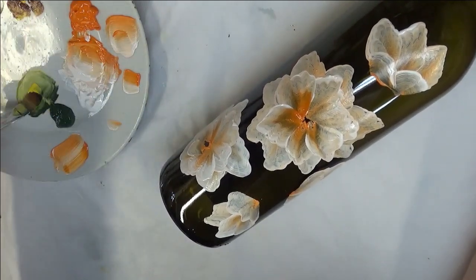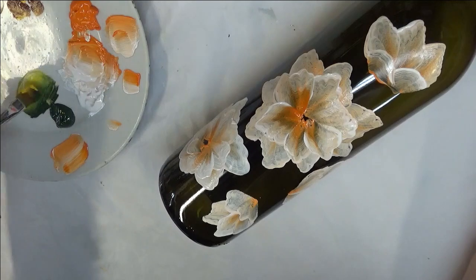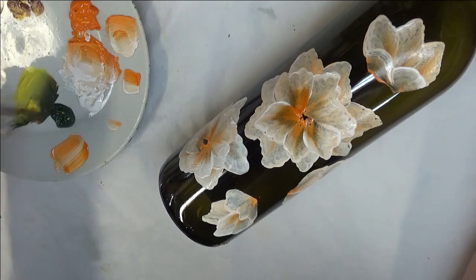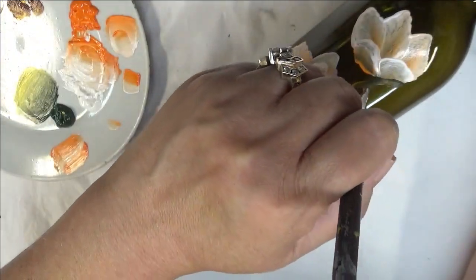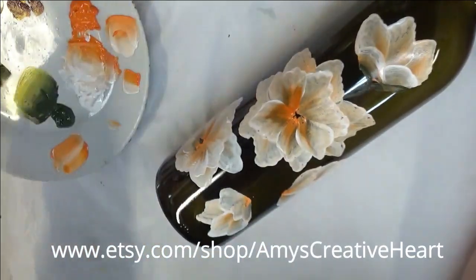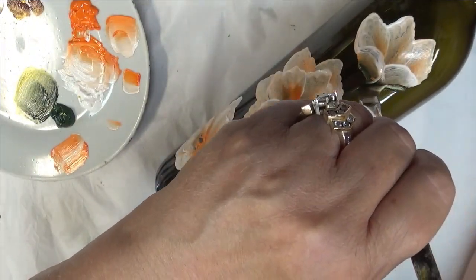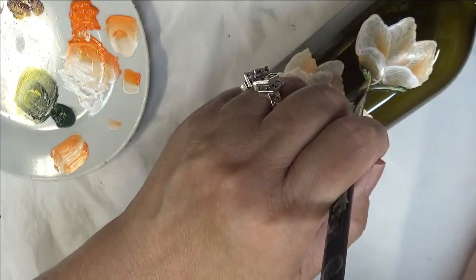I'm going to dip my brush into the Moon Yellow and the Thicket and do my blending strokes again, just tapping in each side of the brush. I can actually even add some brown — I want it to be more of a rustier, olive-y kind of green. Then I'm going to come up here and start adding in my stems and little leaves to attach them to the stems. You're seeing it doesn't really stand out a whole lot, so I can go back over it and add in some other colors to get it to stand out more.